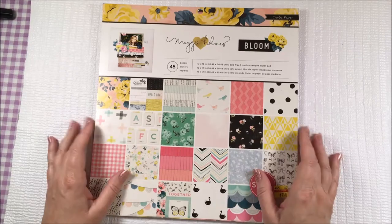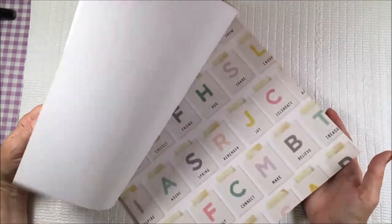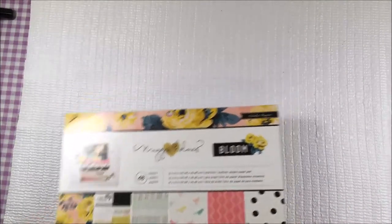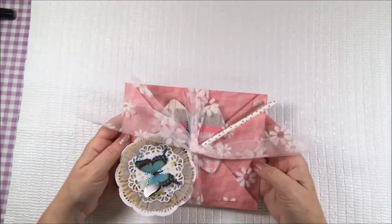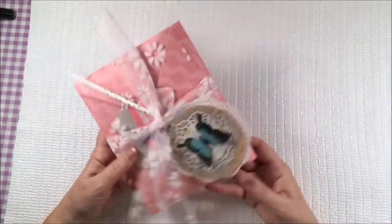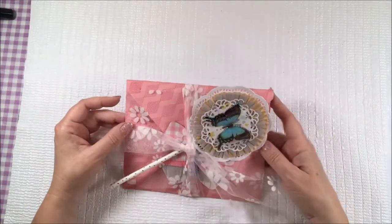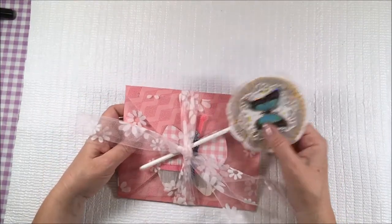I used the Maggie Holmes Bloom Collection and it was a really good deal, full of 12x12 papers, not double-sided. What I decided to make is a kind of envelope flip book. It is a large envelope that when you open it up, the envelope itself becomes your project or your flip book. And I'm going to share that with you right now.